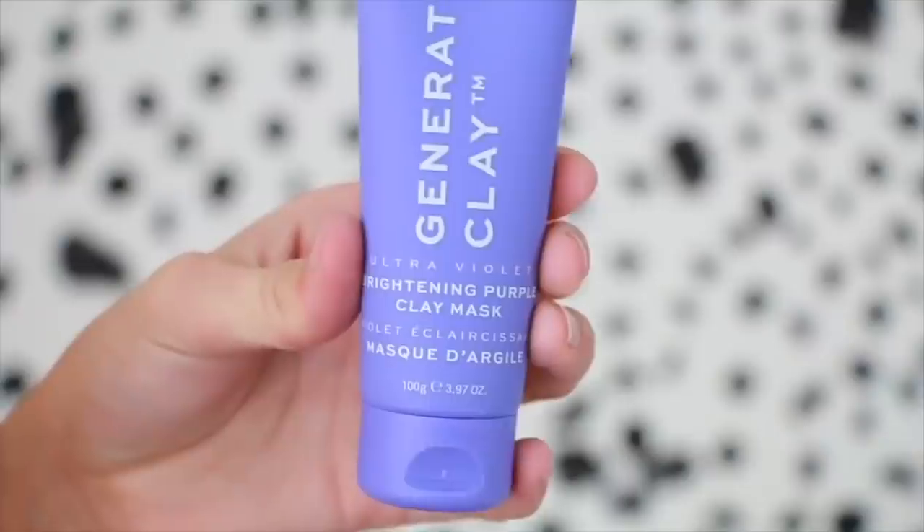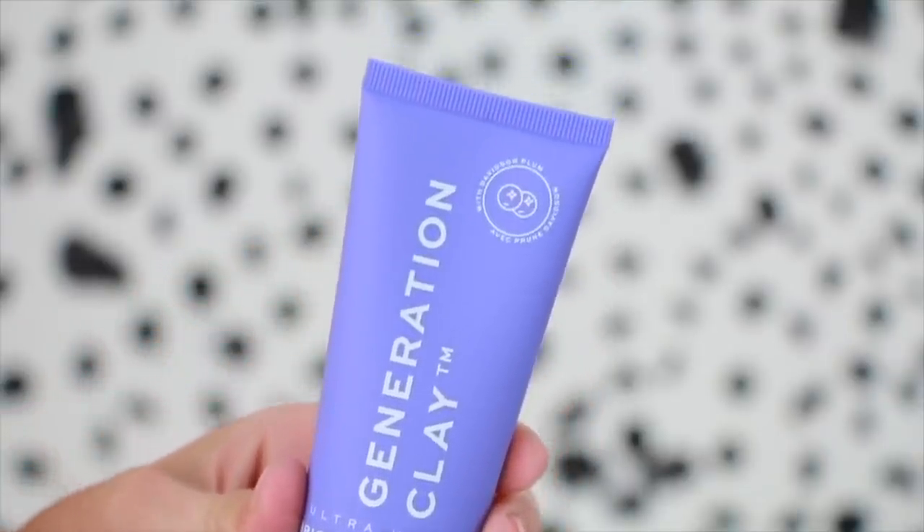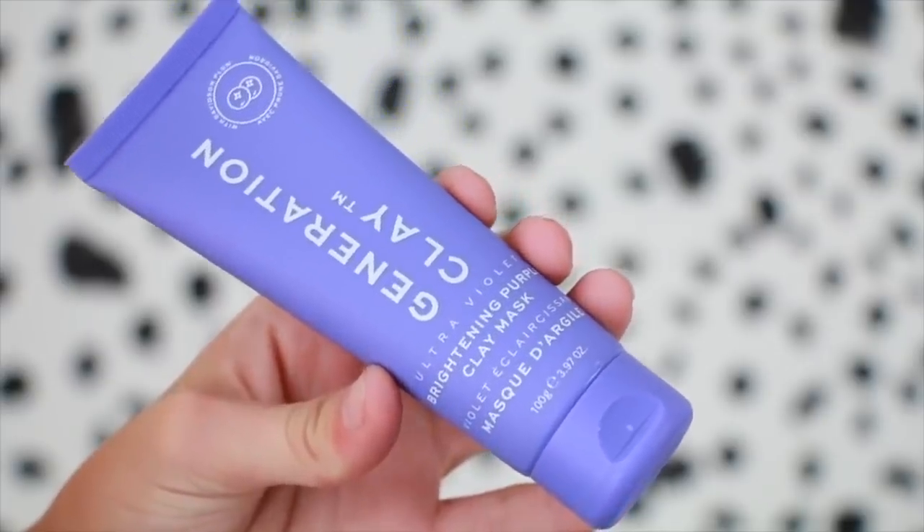Then right here we have a brightening purple clay mask. I recently got a clay face mask and it actually worked really nicely. That's so exciting. So if I'm ever having just a bad skin day during my trip to Mexico, I can just put on this face mask and be so fresh and ready to go.